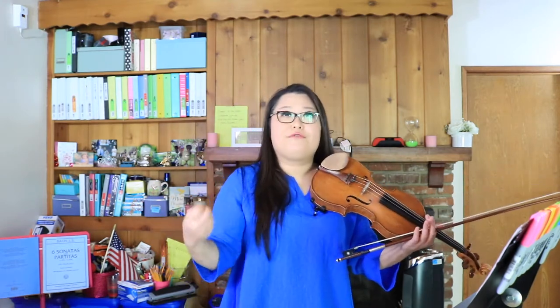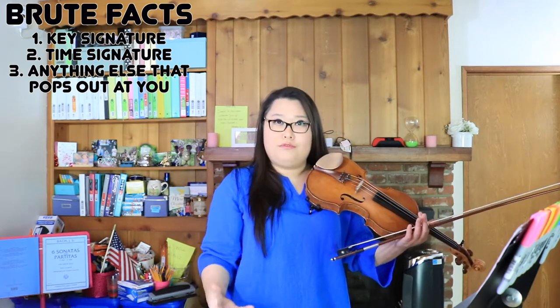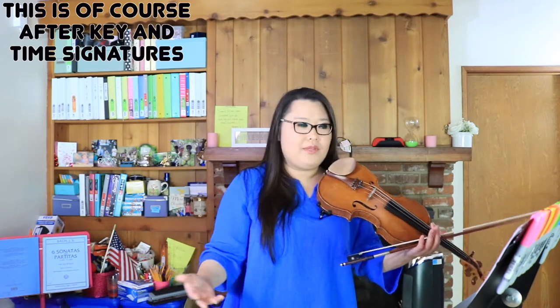The first thing I do is tell my kids to look through the music and grab their brute facts. Brute facts are anything that just pops out on the page right at you — not a lot of calculating or thinking, just out there. The first thing my kids usually notice is that the first two lines start the same, and the last two lines are the same as the first two lines. So technically this entire song, even though it's seven lines, is only five lines because two of them repeat. The second thing they usually notice are all the accidentals and sixteenth notes.